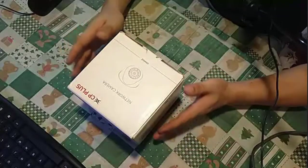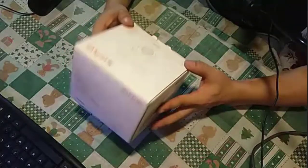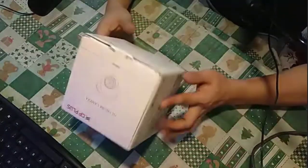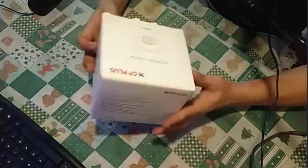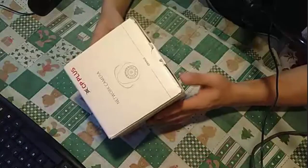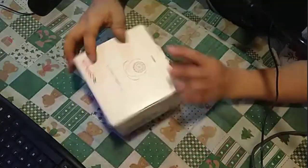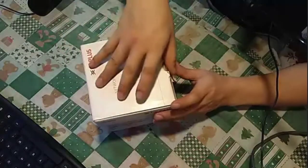Hello dear friends, welcome back to my channel. Today we are going to configure a CP Plus camera. The product has arrived, so let's get started. Let's open the package and you will find a manual book inside.